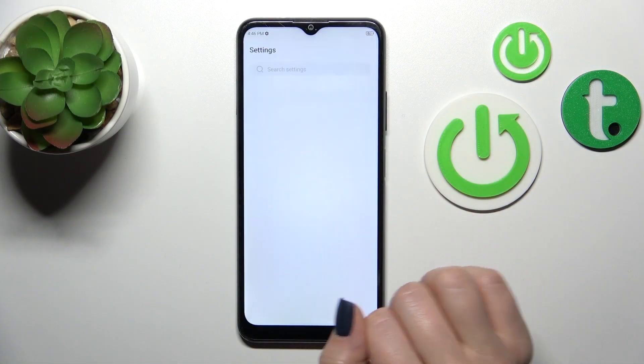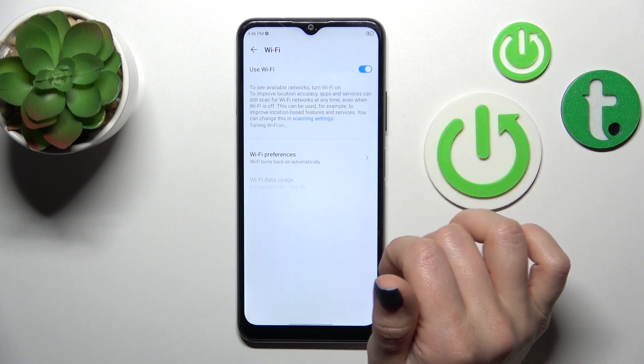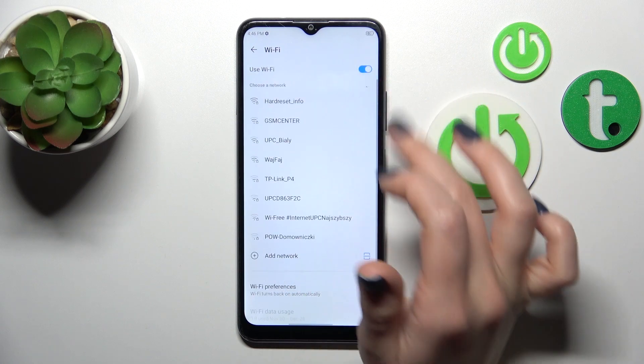First we should open the Settings application and then tap the Wi-Fi section. To activate it, we should click here on the Wi-Fi switcher.